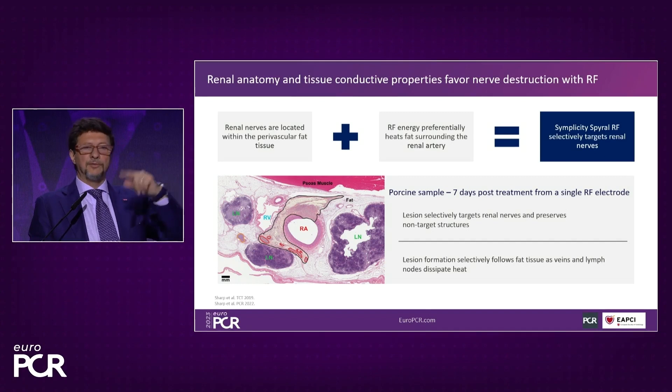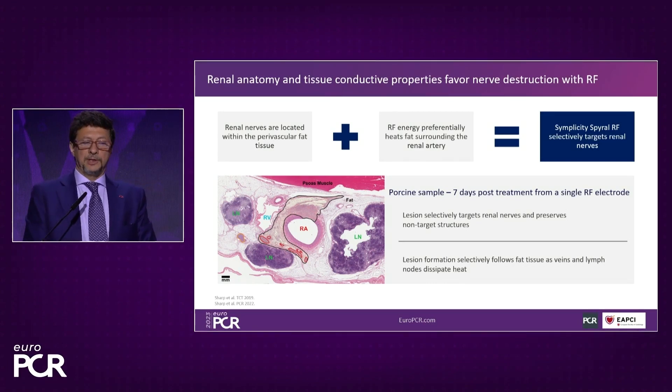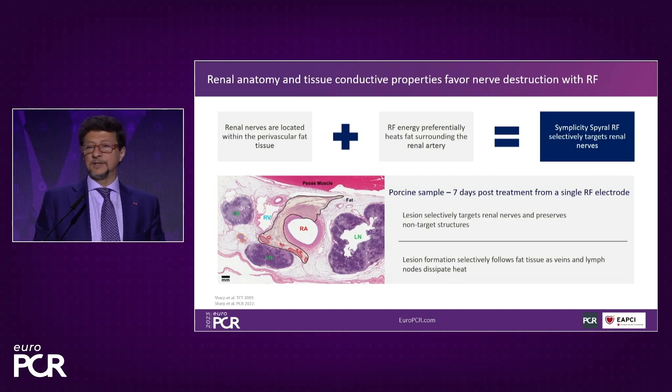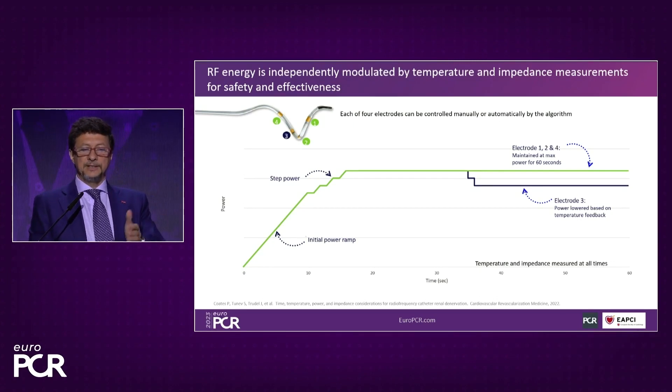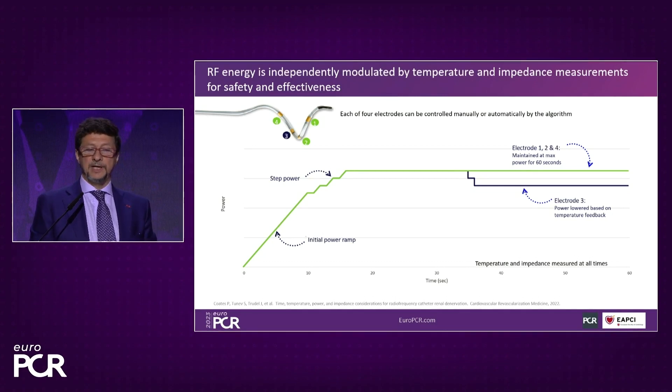The heat distributes circumferentially across the artery and it expands more easily into the fat, where actually the nerves are, without creating damage to the close organs like the lymphatics and the veins. This graphic shows how it works — the energy goes up during the first 20 seconds and the heating of the artery wall reaches up to 60 or 70 degrees. The mechanism is set to keep it safe, so if the temperature goes too high, the electrode will be inhibited.